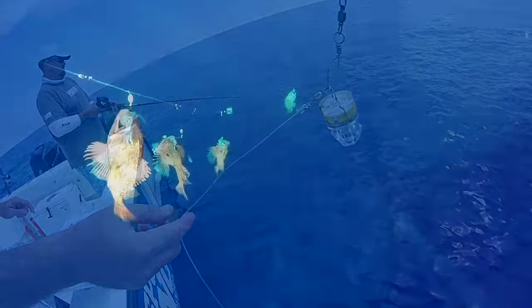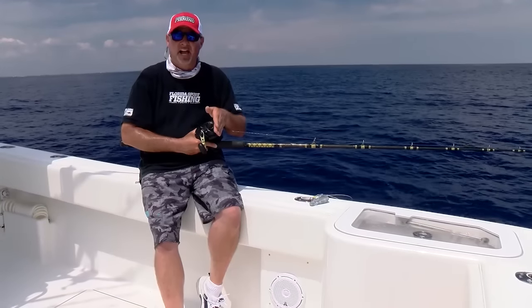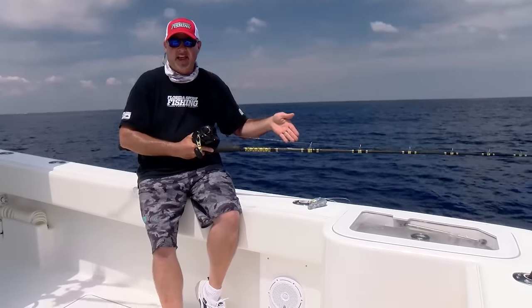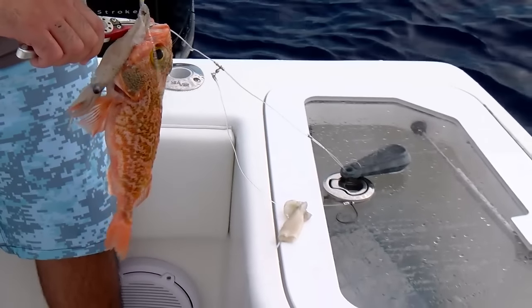Of course, we're attaching our two, three, or four hook deep drop rig with Nino VMC inline circle hooks right to that snap swivel — two or three pounds of lead depending on the conditions. And that's all you need.